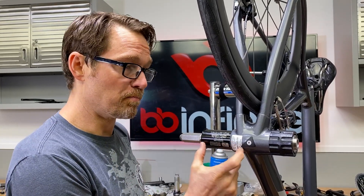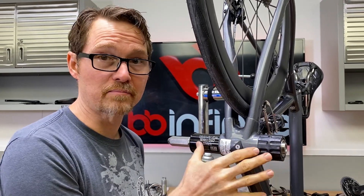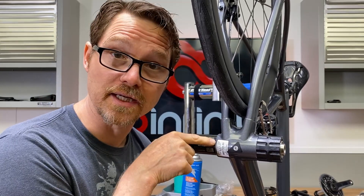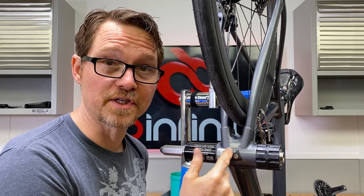I want to bump the bottom bracket in just far enough that I can manipulate the line where I want it. I have to do all of that blind, so if you have to, go ahead and take a ruler and measure and then make reference marks on the bottom bracket so you know how far to push it in — not too far or you start pinching the line you're trying to not pinch.